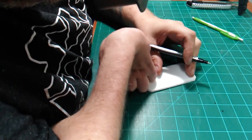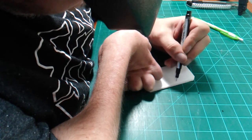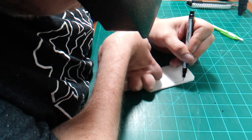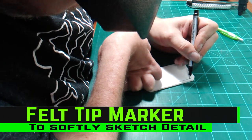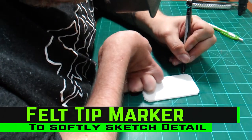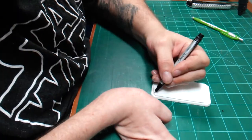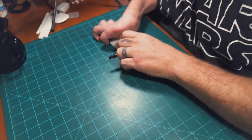Now I'm going to start applying the design for my particular campaign. I'm using a felt-tip marker to lightly sketch in the design so I don't engrave too deeply into the foam in case I mess up and need to redraw something.